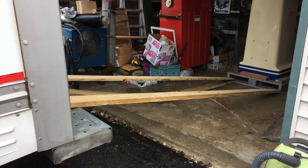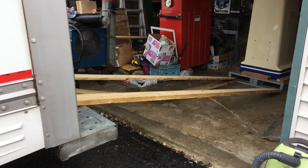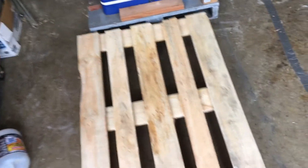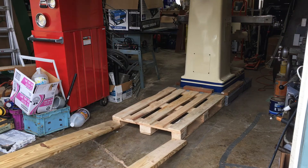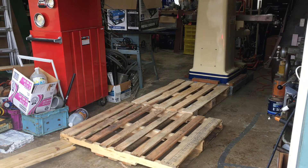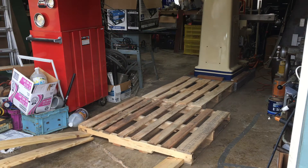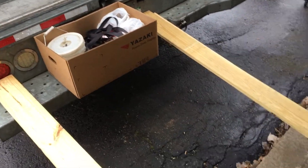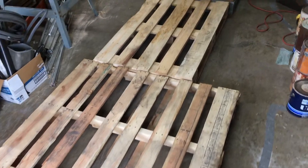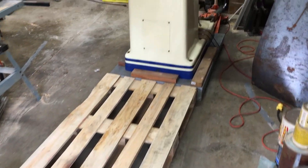Nice and steady. Then I added a spacer pallet and pushed some more, then repeated the process one more time. After I no longer could use the truck to move the machine within the garage, the entire setup looked like this. And what's left of my driveway looked like this.